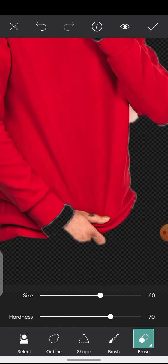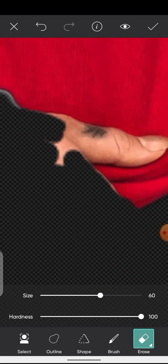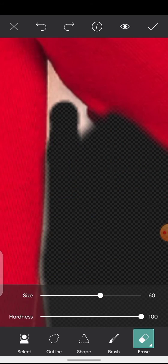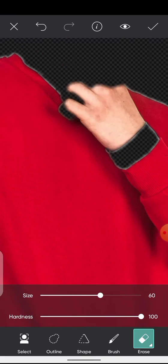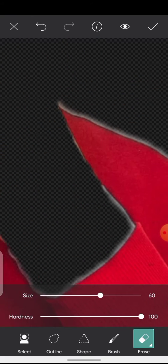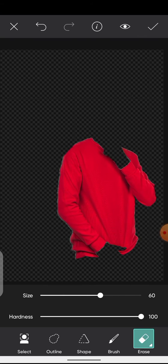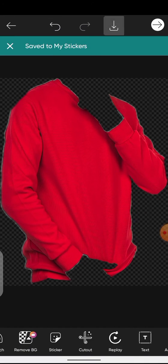I'm just going to erase from this part. Once you are done with the selection, just click the top right icon and then save it.